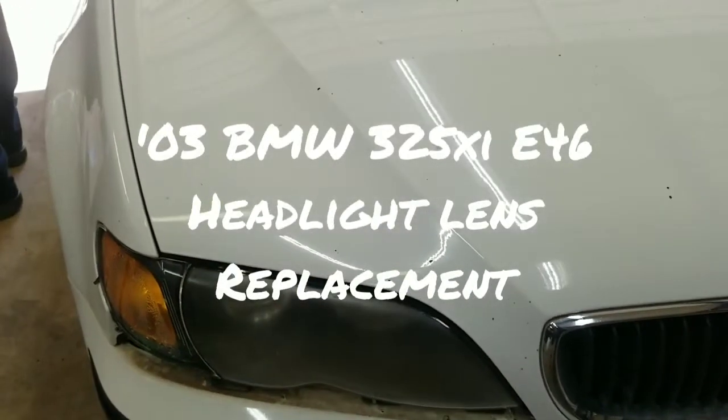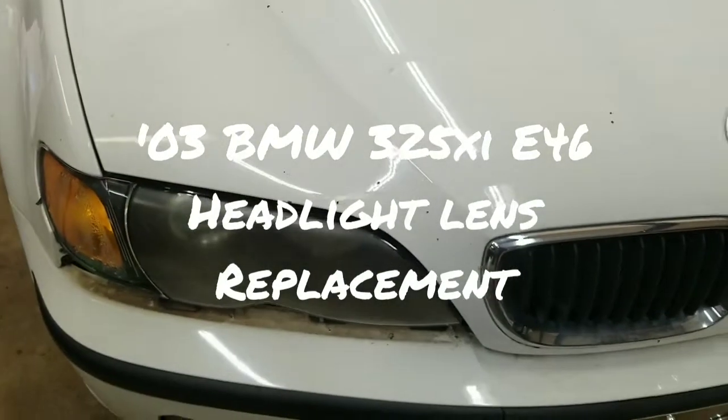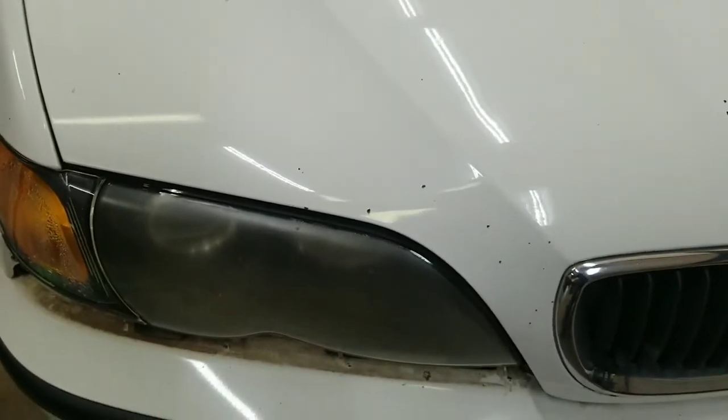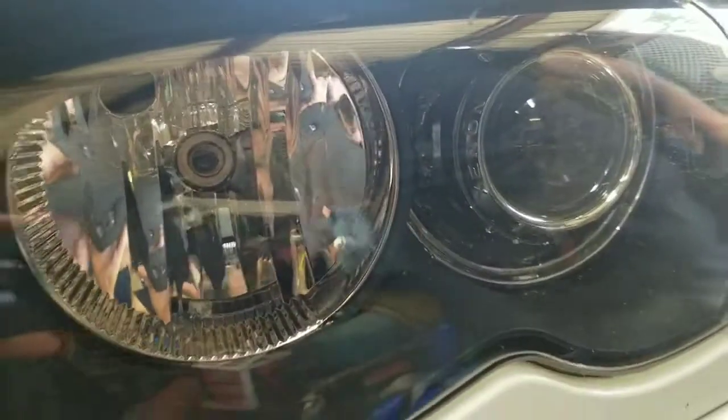Hey everyone, today I'm working on an '03 BMW 325xi and we're redoing the headlights. Instead of paying someone to buff out your headlights or just replacing them, order some new lenses — it's not hard. We're going to show you how to do it today, making a lens go from looking all frosty to a nice shiny brand new clear.